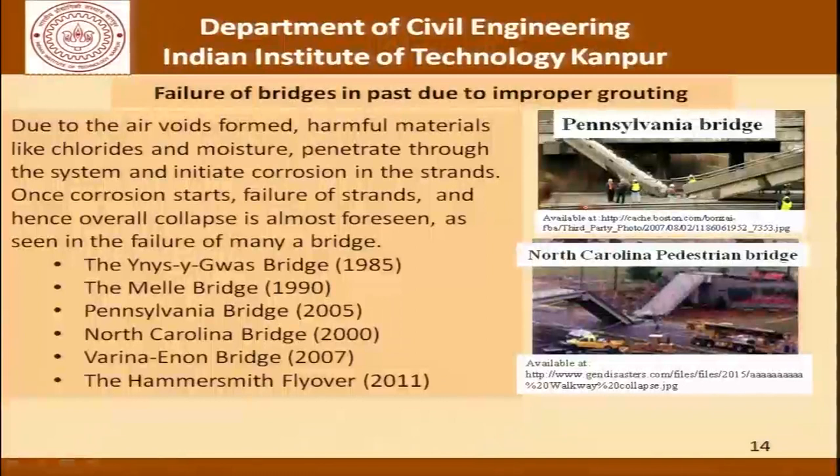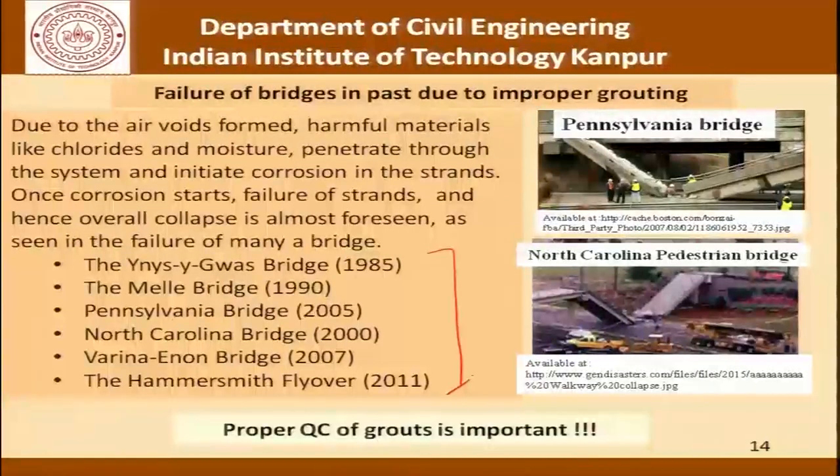There have been reported failures in the past due to improper grouting. There is a list of recorded bridges and flyovers known to have collapsed, and the collapse has been attributed to corrosion in the strands which in turn was attributed to faulty grouting practices and poor quality control in the grout. Therefore we must be careful and ensure proper quality control in grouting.